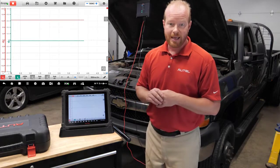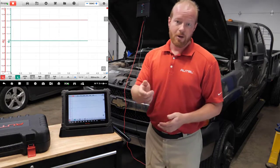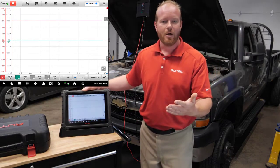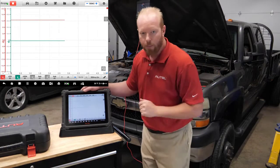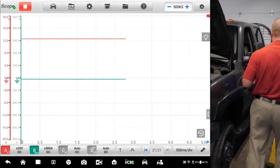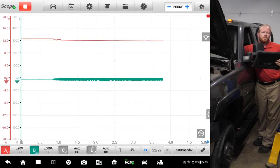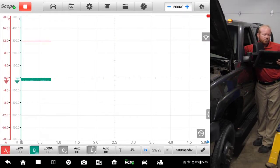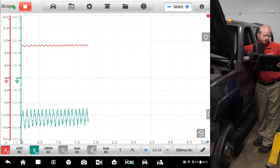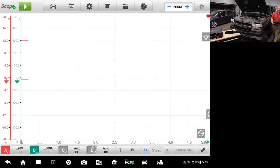Our next step is to disable the fuel system and crank the truck. I've already disabled the fuel system, so now we crank the truck over to get our pattern. We're wireless to the vehicle, so we don't have to worry about starting the truck and then running back to push pause. We can take the tablet with us. You can see our initial amp draw on the screen, the voltage changed a little bit, and there we have our pattern.